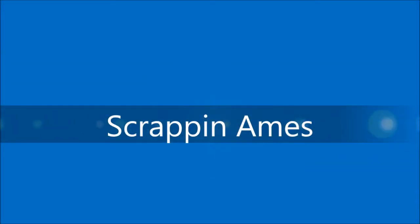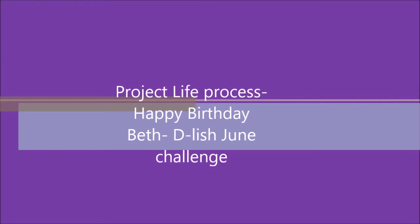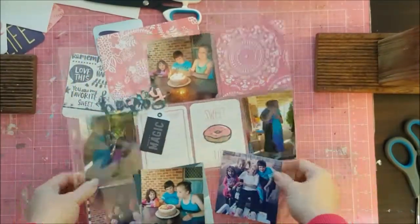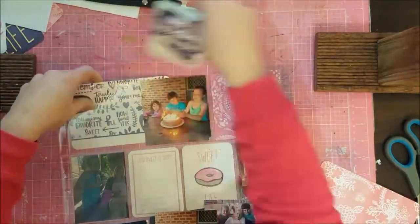Hello, hello, Scrapper Names fans. How are we all today? I have a new Project Life Spread to share with you. This is for the Delish June Challenge, which was an Indigo Glitz, I think it was called. It's a variety of different colours, a mood board that I was using.